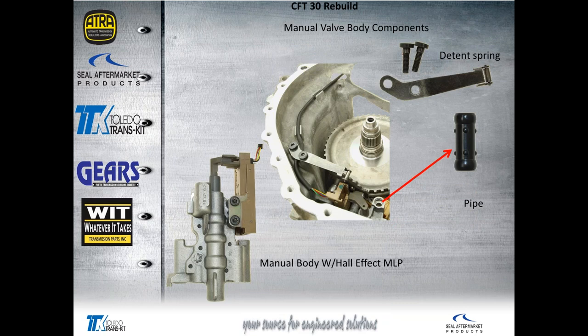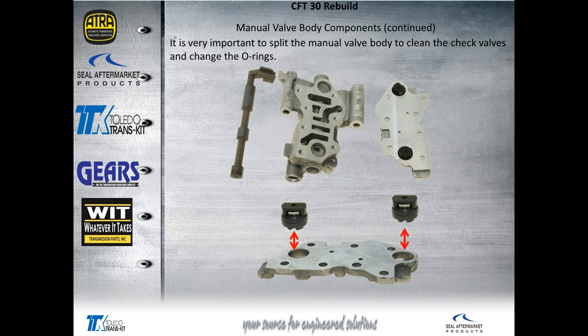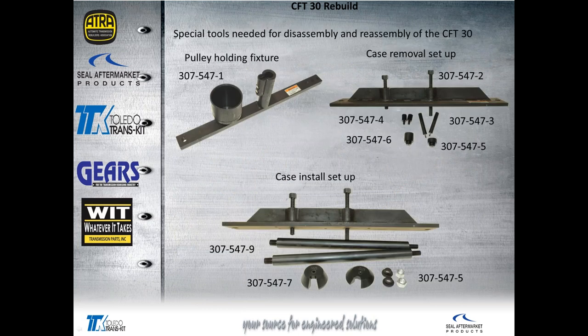Here we have the manual valve body components — this is down inside the case, separate from the main control body. It has a disposable pipe that connects from the manual valve body to the bell housing. There are a couple of shoulder torque bolts attaching the detent spring to the case, and of course the electronic hall effect MLP. We want to split that apart to clean up and service the check valves, change the O-rings, and make sure we've got good spring tension on the check valves.